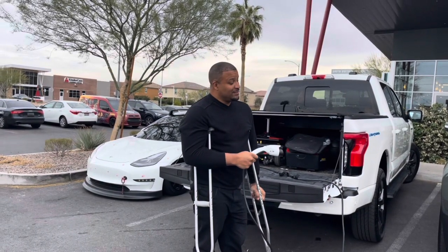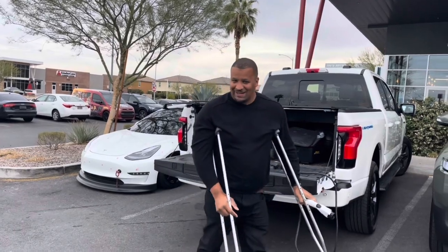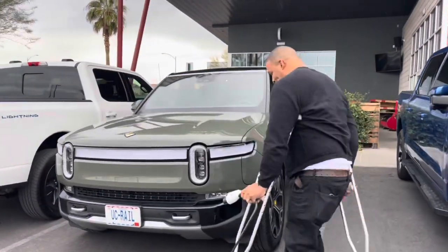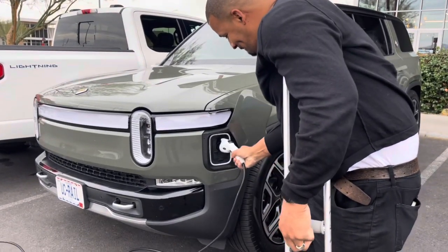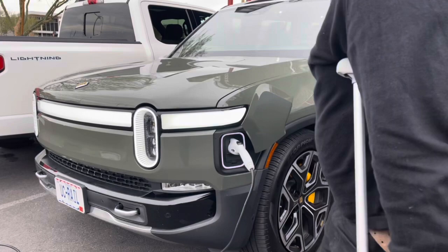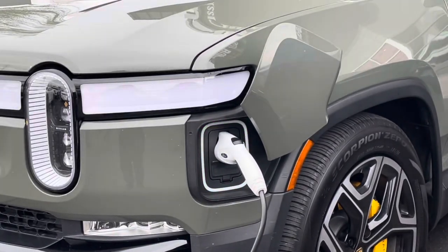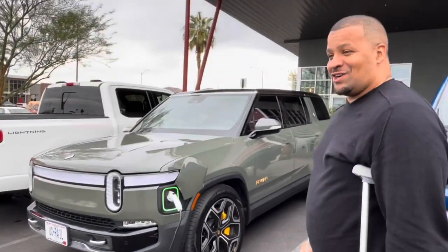About to start charging the R1S with the full charger and the onboard charger with the Lightning. Boom. Green lights means that we're charging.